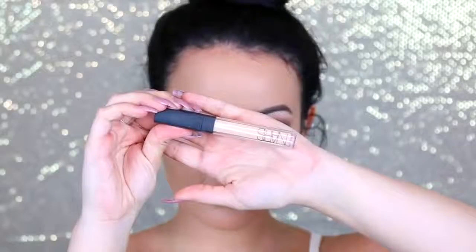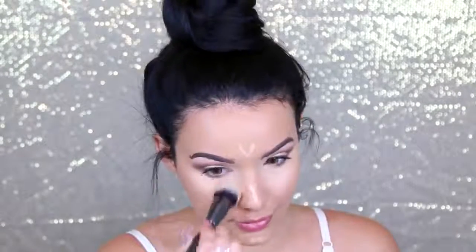For concealer, I'm using NARS Radiant Creamy Concealer, which never fails me. It's full coverage, hides dark circles, lasts all day, and does not crease. I love the consistency and how user-friendly it is — it's not too thick, feels so light on the skin, but provides amazing coverage without looking cakey. It just looks like your skin but a million times better, which is exactly why I use it because my dark circles have been out to play lately.